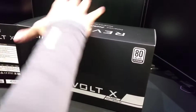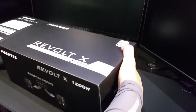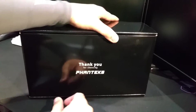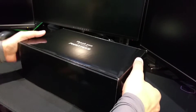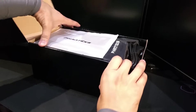One thing to note: it's a really heavy power supply, which makes sense for a true 1200 watts. This is how we unbox it — it's a very tall, high-powered unit.